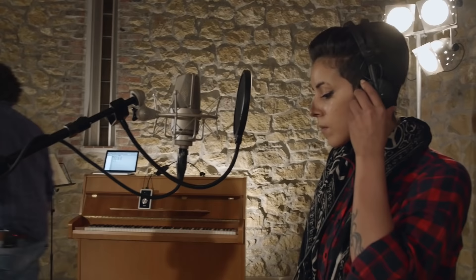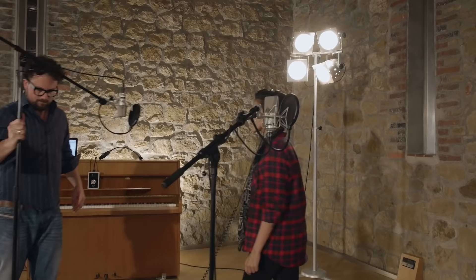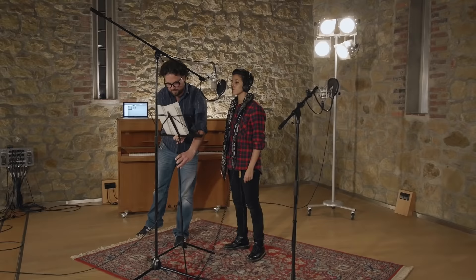If a lyric sheet is required, it's best to mount the mic upside down above the music stand and aim it down at the singer's mouth. You'll need a sturdy microphone stand for that, preferably one with a heavy round base.